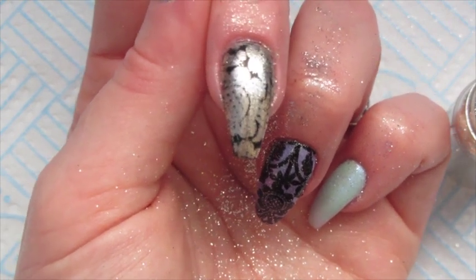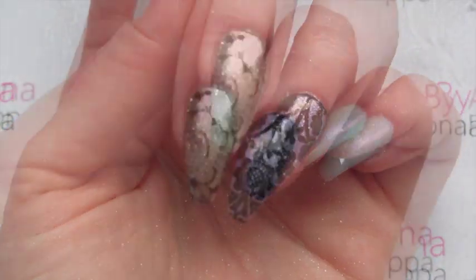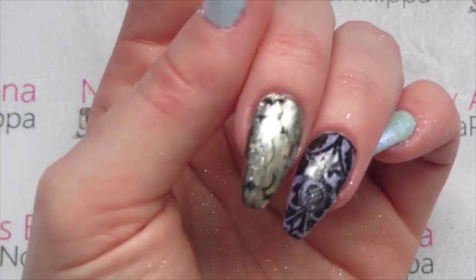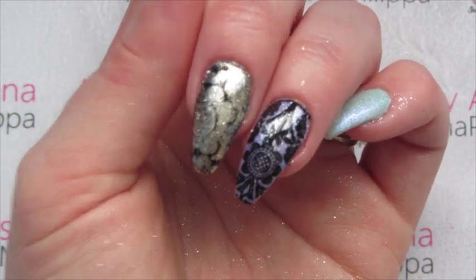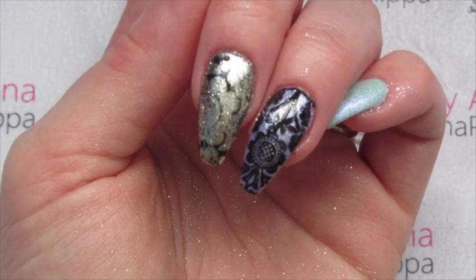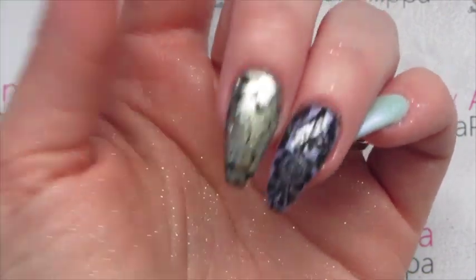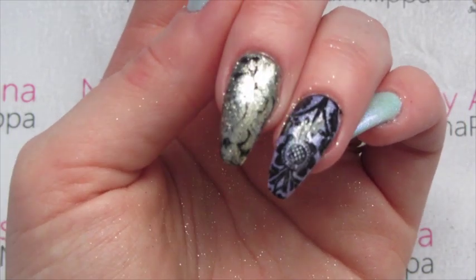Top coat this twice, curing in between each layer, wipe the inhibition layer off, and here is the finished result. This one isn't as sharp as the pigment one I did a few weeks ago — probably because my gel polish stamping wasn't quite spot on, and also the dusts are just so incredibly fine. But it's a different look and a different way of using them.